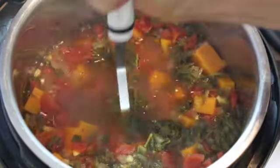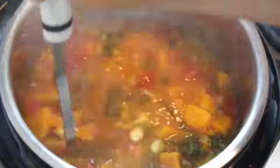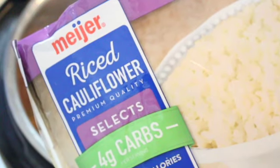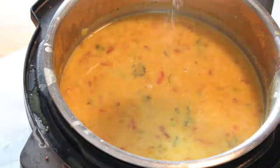Pressure cook on high for five minutes, then quick release once it's done. Take a potato masher and mash up some of the butternut squash — don't mash it all, because you still want it a little chewy, but this thickens up the broth. Then add a can of full fat or light coconut milk depending on how rich you want it. I love adding cauliflower rice at the end for extra texture — it's just cauliflower chopped up really finely. Put it in at the end so it doesn't overcook, just let it warm up with the soup for a few minutes.